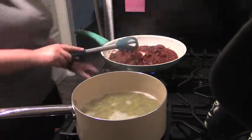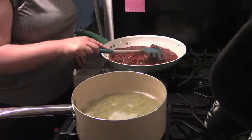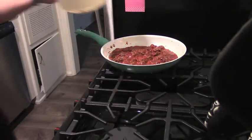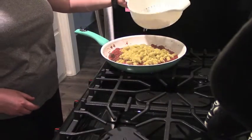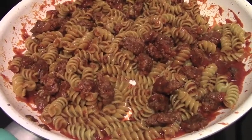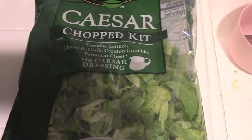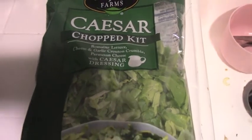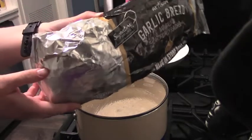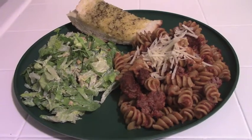Most of the time I do this with meatballs, but since I had that ground beef I just stirred it in with the sauce and added my pasta — a veggie rotini from Barilla. Here is my final product, served with a Caesar salad from one of those chopped kits. I also had some garlic bread that I threw in the oven, and here is my plate for this night.